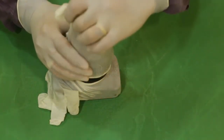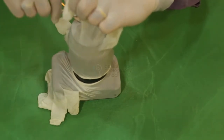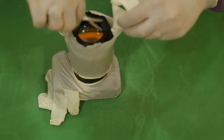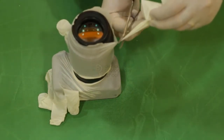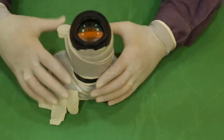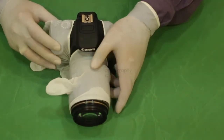Now, we have these finger extensions on the glove. All you need to do is cut them loose. If you have excess glove material coming over your lens, just roll it back, and your DSLR is ready to go. Please ensure to confirm that your magnification ratio has not changed.